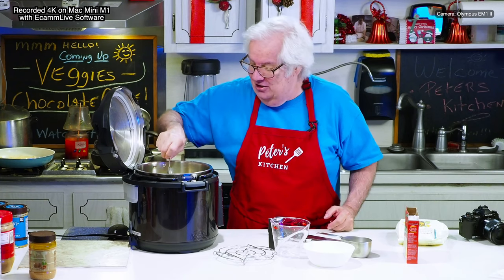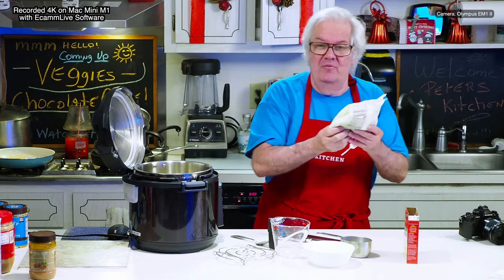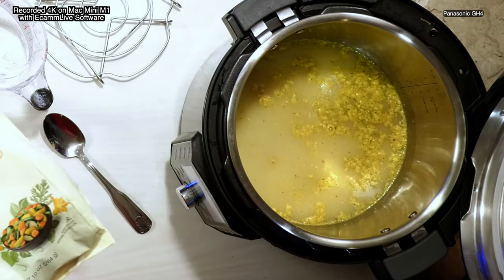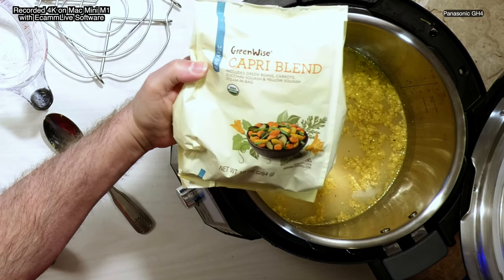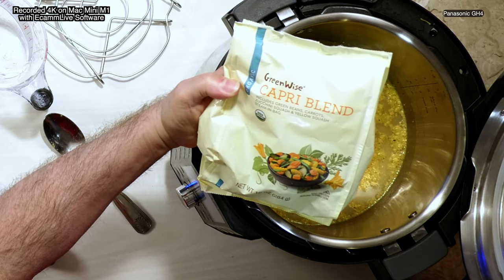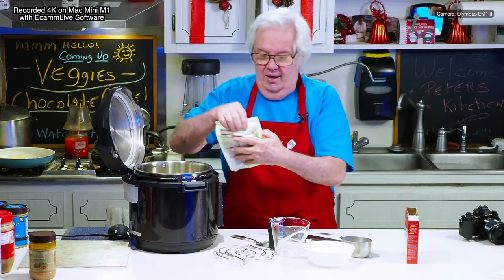Let's kick it up a notch by taking some mixed vegetables. Let me show you — these are the mixed vegetables, this is called the Capri blend. It has green beans, carrots, zucchini, and yellow squash.